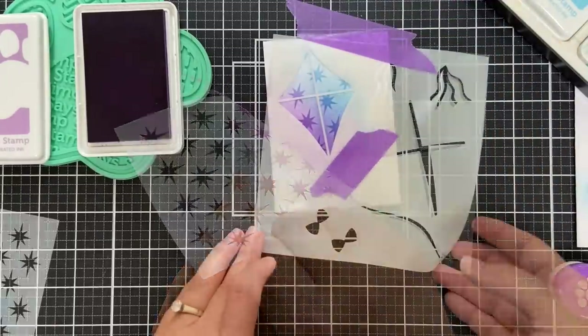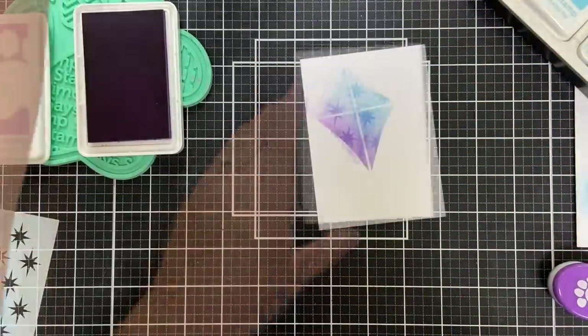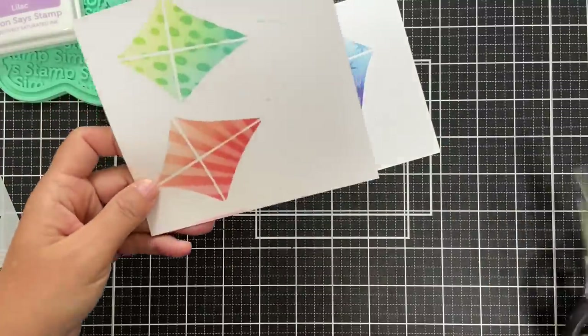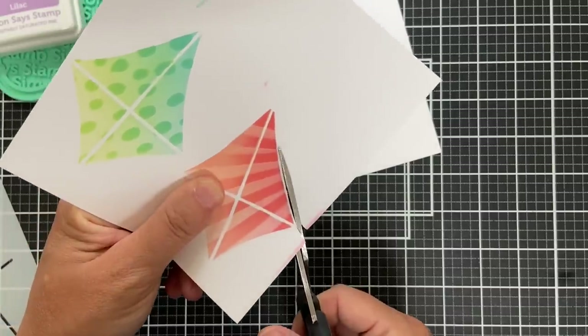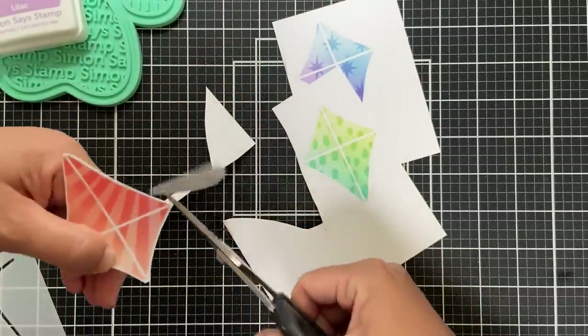I'm going to stop at three — I'll run out of room if I do any more. There's no coordinating die for these, so you've got to kick it old school and trim them out with scissors — the old fussy cut. It's actually a very simple shape to cut out, thankfully.